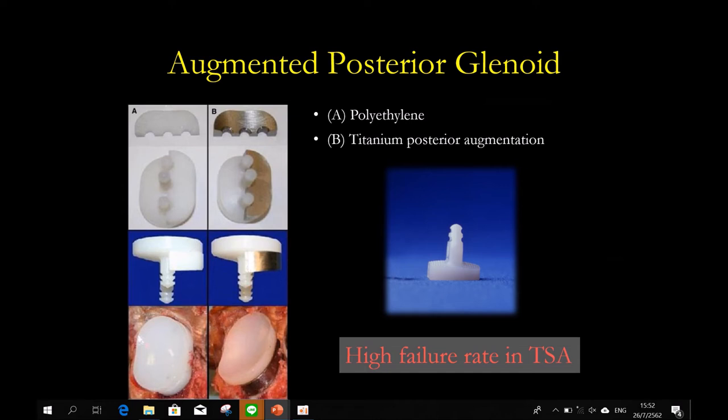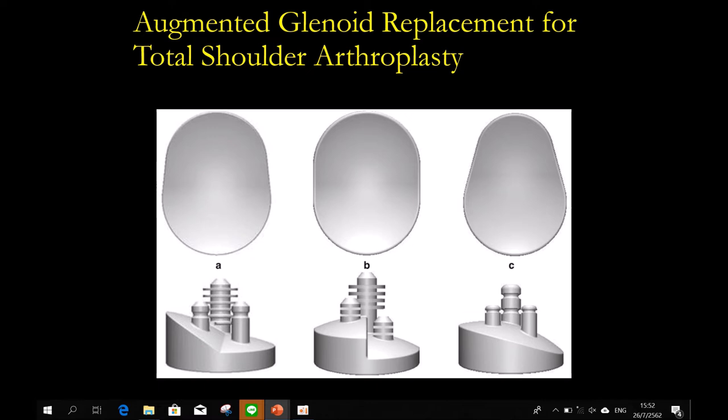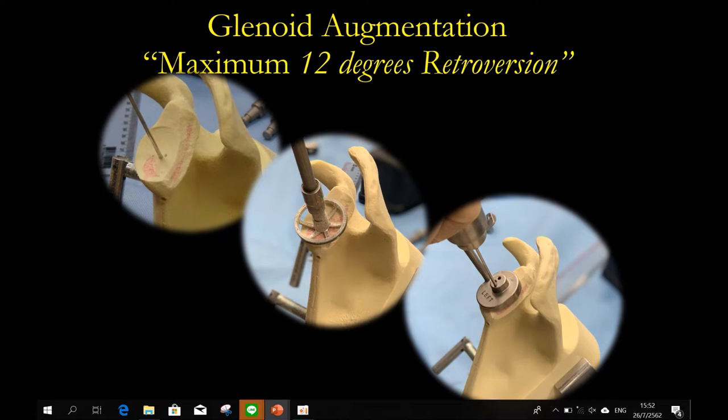The second option is the augmented posterior glenoid. You ream it the same way — you ream it to negative version — but you augment posteriorly. However, many papers in the literature mention that if you have severe bone loss, even if you augment, it will fail over time. You ream to negative version and you augment. In the market in Thailand, one company has an augmented posterior glenoid, but the maximum augmentation is only 12 millimeters. If you go more than 12, it is not available.